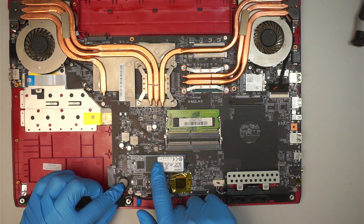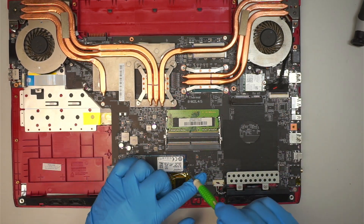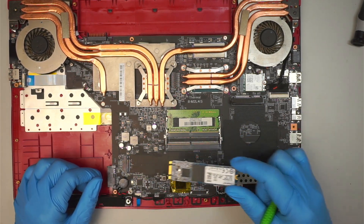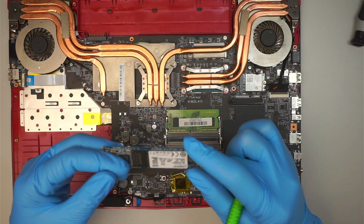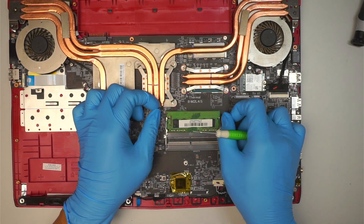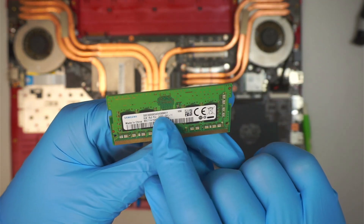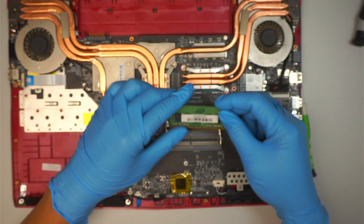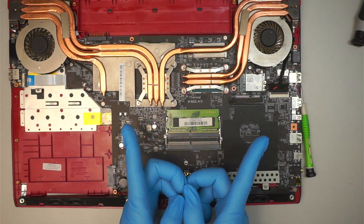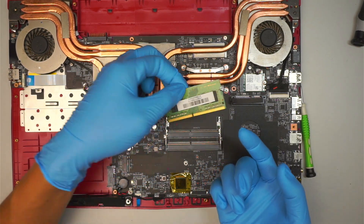The M.2 hard drive is located right at the middle of the bottom section. To remove it, get the Phillips screwdriver, remove the screw, and you can now slide the M.2 — the older version — to your right and just remove it. The RAM is DDR4 — PC4 means DDR4. There are two sockets, top and bottom. To remove the RAM, simply push the two metal clips on the side away from each other and the RAM will just pop right out.